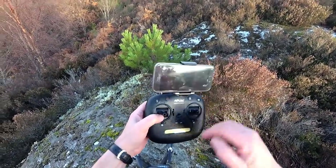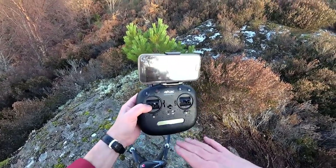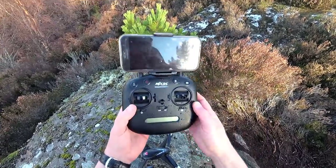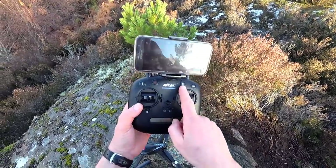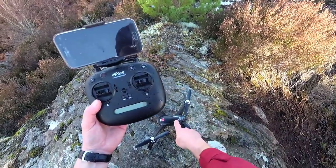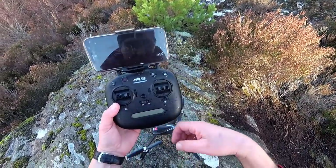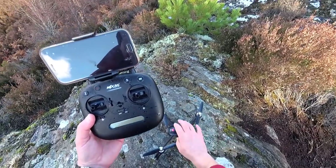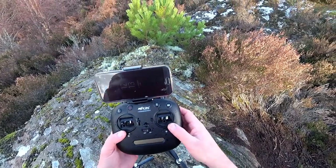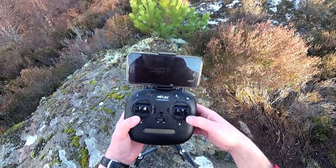Or you can just give it some throttle and it will take off. It's got auto land as well. I don't really see any sense in auto take-off and auto land because you've got a throttle that does it. Because it's a GPS system, it knows where the transmitter is and where the quad is, so we get distances too. We have a true return to home - it actually returns to the point it took off from, not the point you bound it at. We can take stills with one press or hold it down to start and stop video.